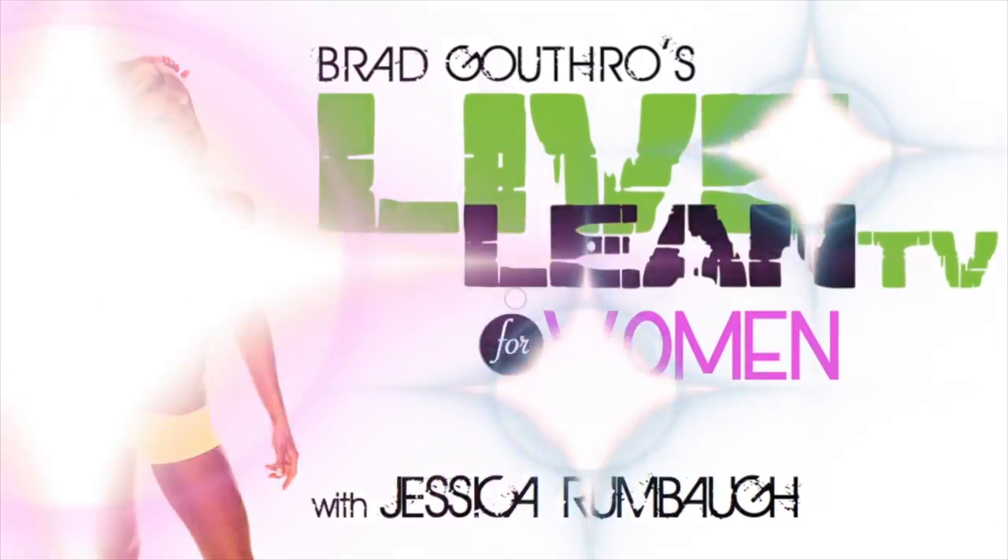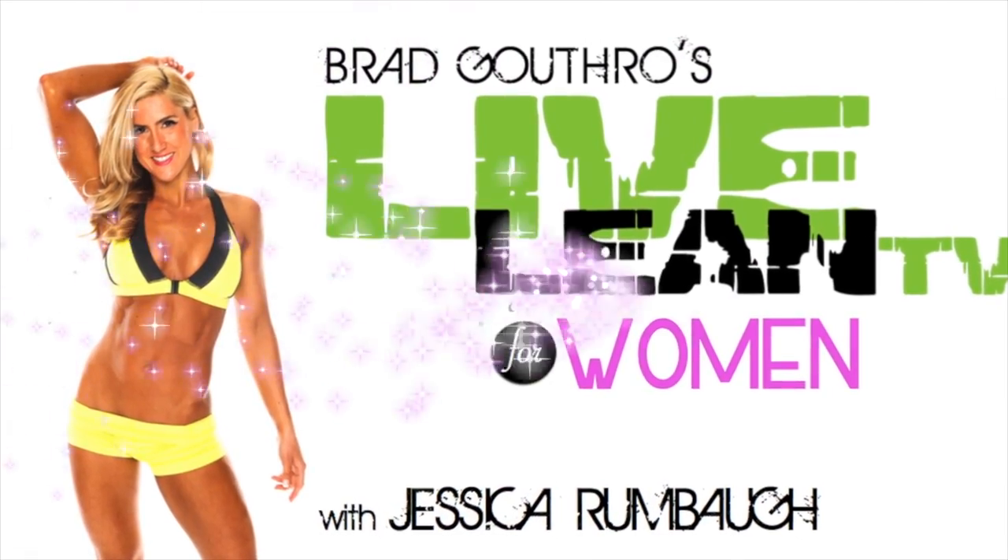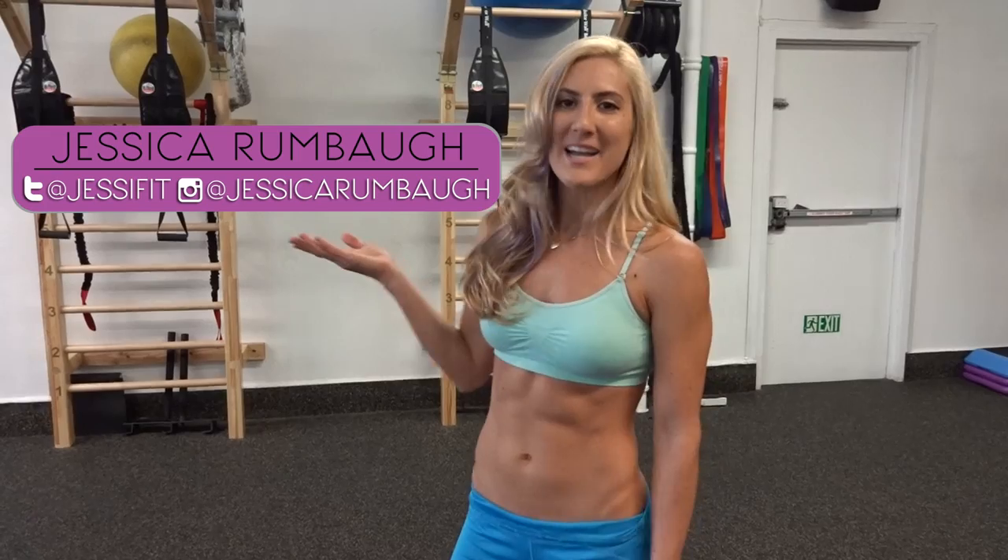If you feel sluggish in the morning and you just can't wake up, you're going to want to stick around for this four-minute wake-up call Tabata. Welcome back to Live Lean TV for Women. I'm your host Jessica Rumba, and I specialize in teaching the ladies how to live lean. Today's four-minute wake-up call Tabata is going to help you get out of bed, get the blood flowing, and energize you for the rest of your day — and it only takes four minutes.